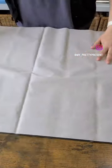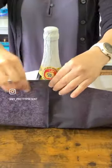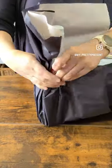Take two pieces of tissue paper and overlay one over the other. Here I used a light pink overlaid on top of a black tissue. Lay it down and place the bottle in the very middle, then pull the edges up.